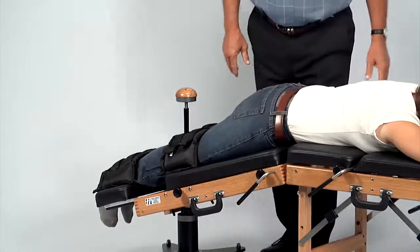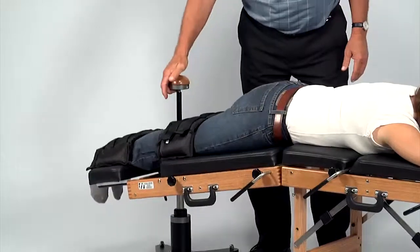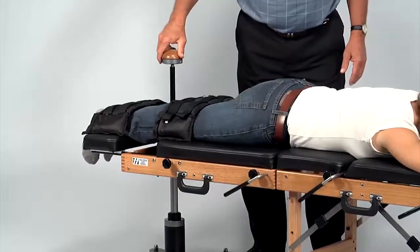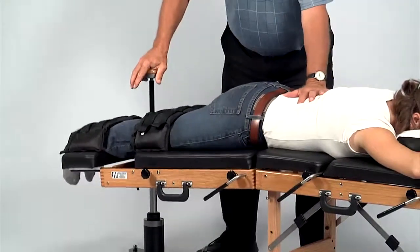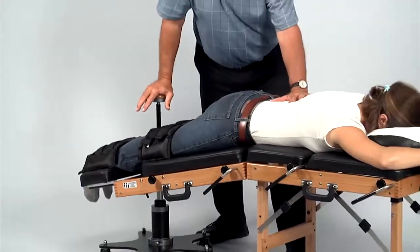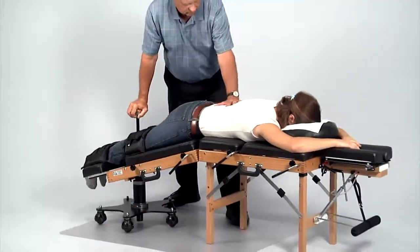He may resume flexing the table by returning the button to the red position. The flexion distraction device is an innovative and versatile addition to any chiropractic practice.